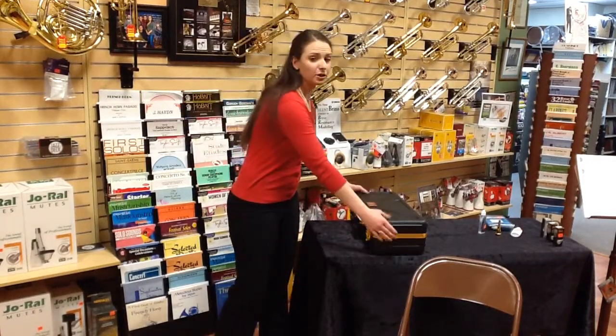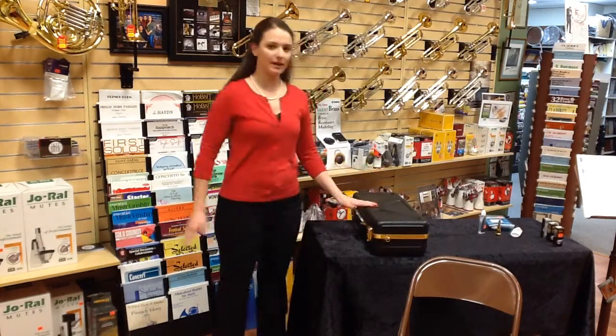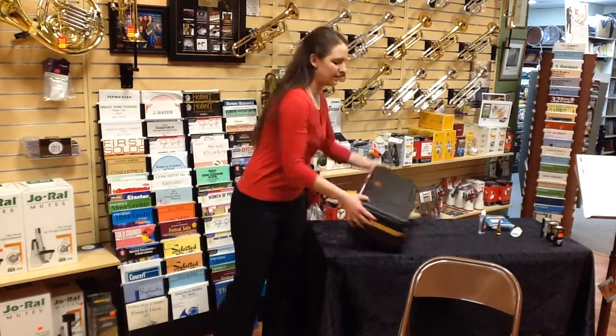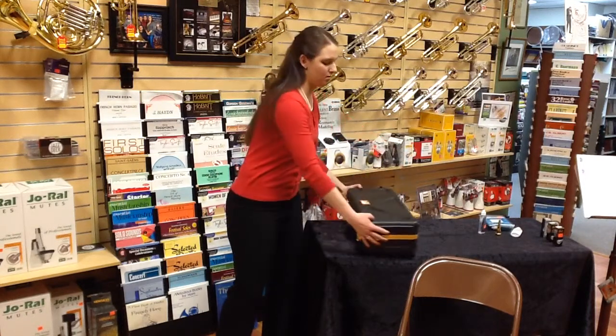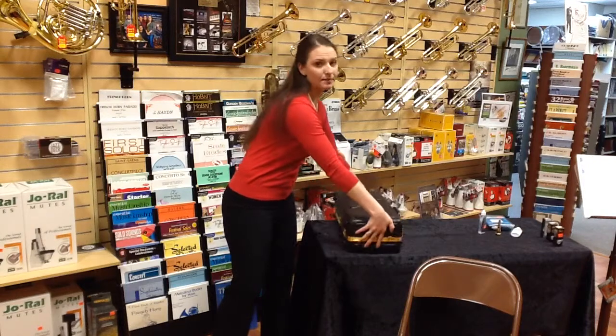First thing you're going to do is make sure that the trumpet case is on a flat surface and facing up. A good way to tell if it's facing up is that the logo or the brand of the instrument will be facing the ceiling. Please never open it upside down.